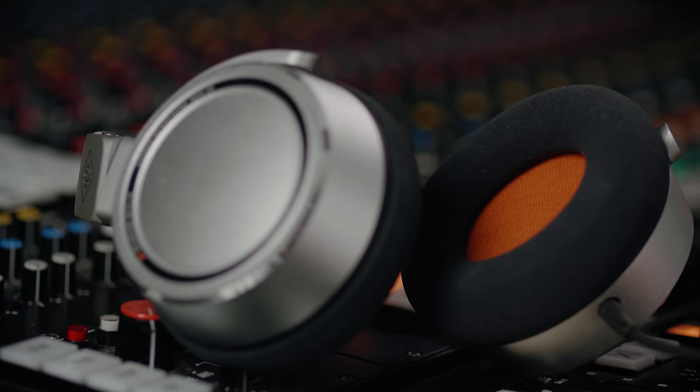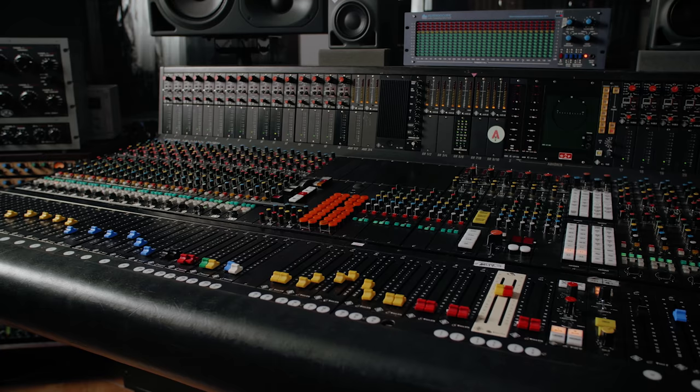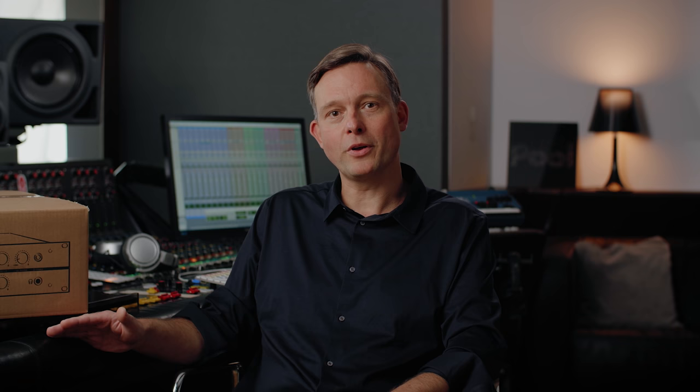Neumann is of course well known for their studio microphones, but since 2010 they're also manufacturing high-end studio monitors and lately also studio headphones. But that's not all Neumann did. Until the beginning of the 90s they built mixing consoles — custom-made for radio stations, concert halls and recording studios. I still have one here at the studio and I work with it almost every day, so there's no doubt Neumann knows how to develop and build pro audio gear.